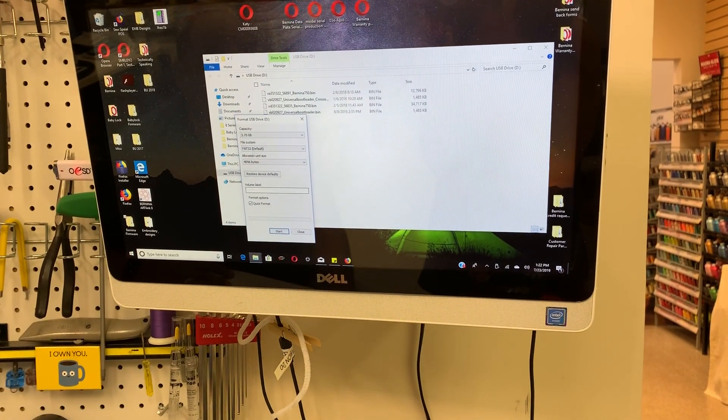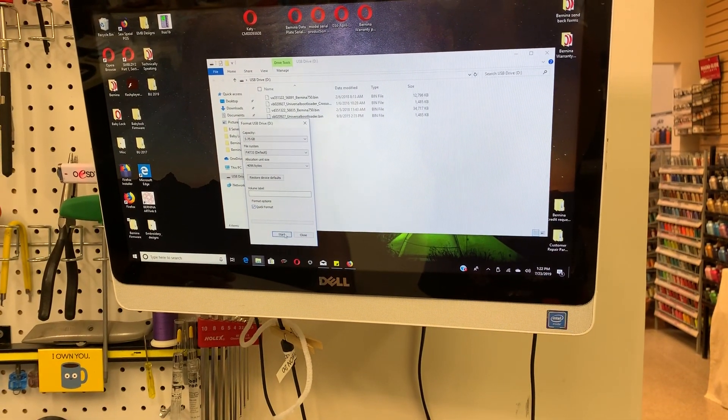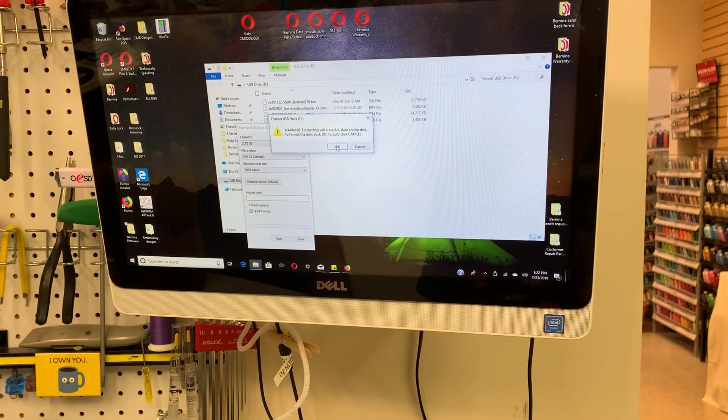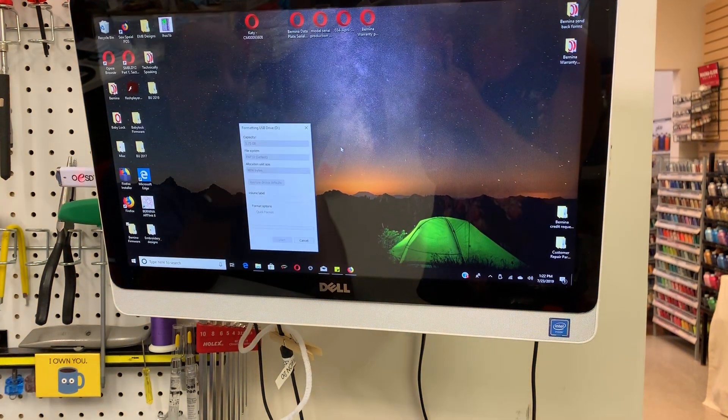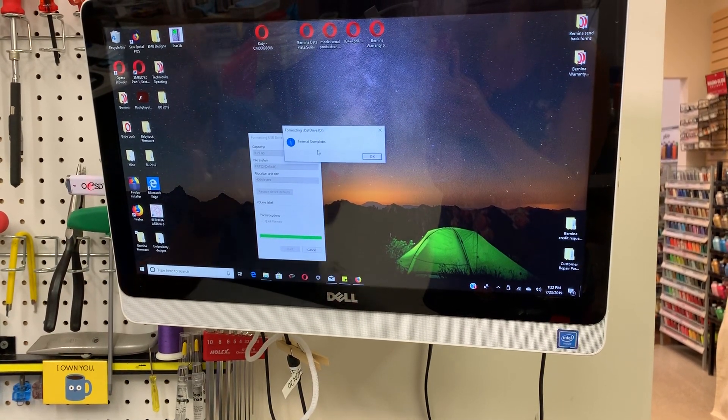It's going to bring the screen up and it's going to say Quick Format. You're going to want to click that and hit Start. It'll ask you again, 'Are you sure you want to erase it?' Hit Okay. Wait a couple seconds and you're going to get a screen pop up: Format is complete.